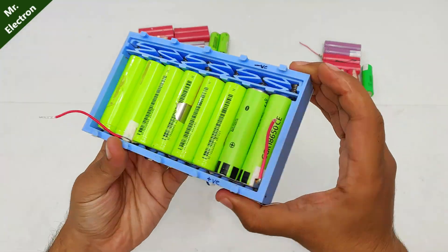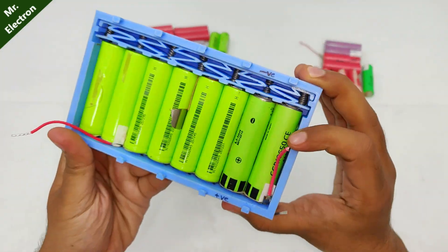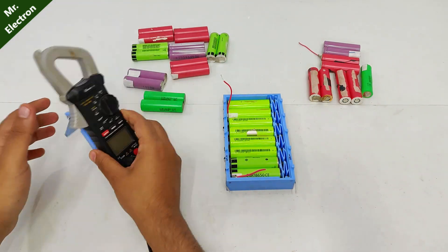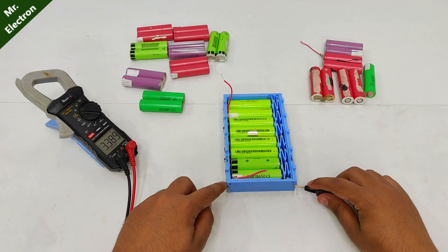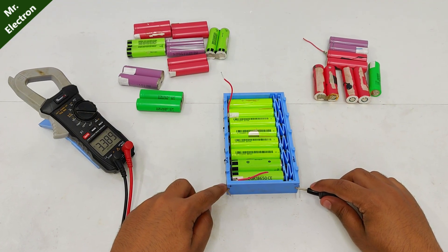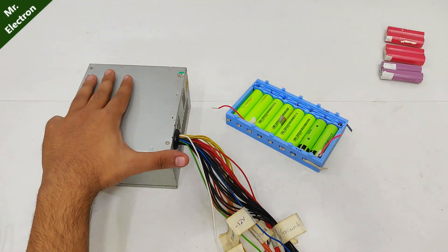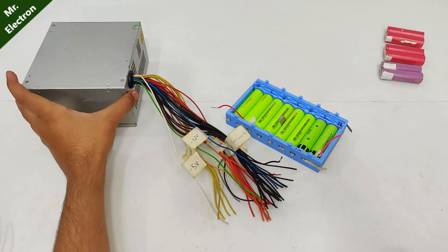This is how it's going to look after you have completed the placement of cells. It's beautiful, isn't it? Let's charge it. At present, the cell voltage is 3.39 volts. To charge these batteries, I will be using my old computer power supply.